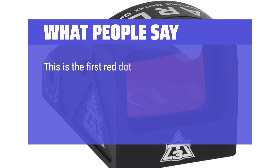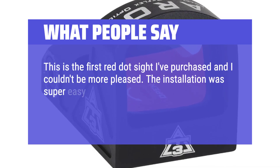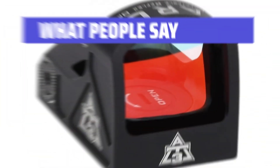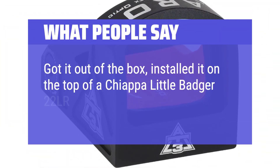This is the first red dot sight I've purchased and I couldn't be more pleased. The installation was super easy — it took about 2 minutes, and sighting it in took about 15 minutes. I love it. Got it out of the box, installed it on top of a Chiappa Little Badger 22LR.